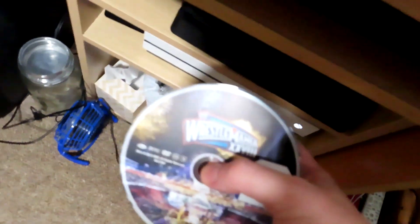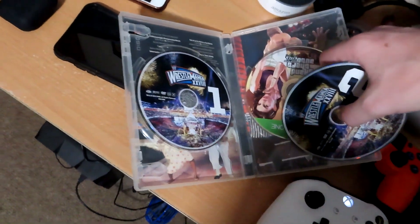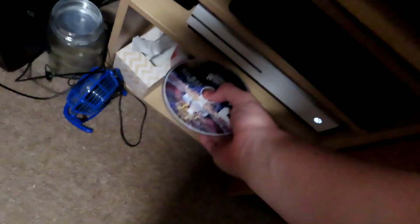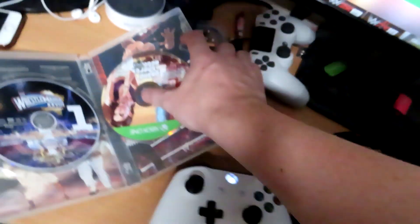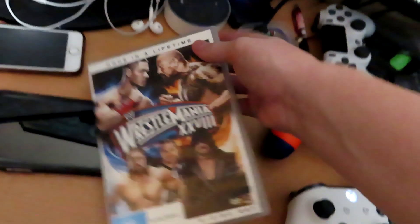If you're doing it on PS4, it works the exact same. Just let the current disc come out — I've got GTA 5 in there, but it doesn't matter what disc you have in there. Whatever it is, it has to go back in its case. So you put WrestleMania 28 into the Xbox One and then you close it up.